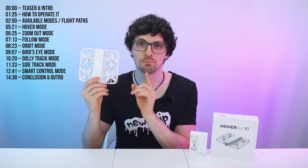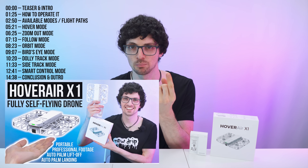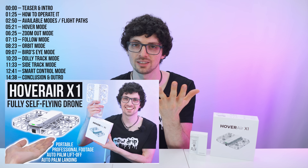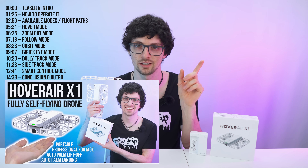And before I show you the best features, if you're interested in the full-length, full in-depth review — including the unboxing, the accessories overview, my first impressions, a close overview, as well as a detailed app walkthrough — then check out the first video about the HoverAir X1 right here.